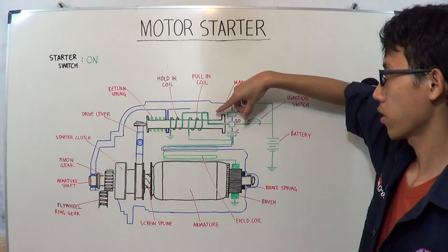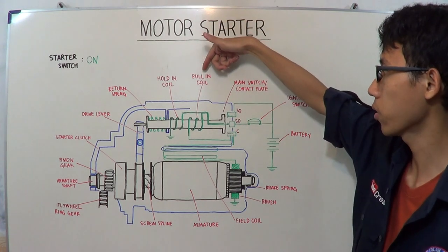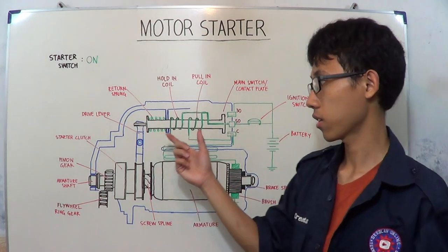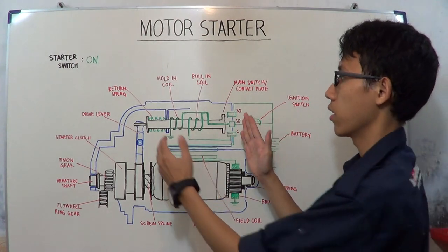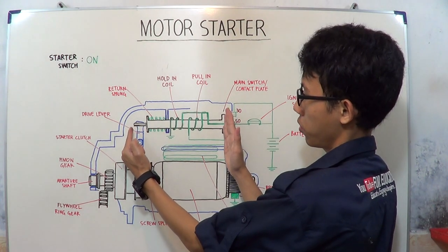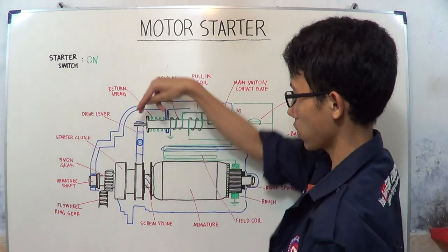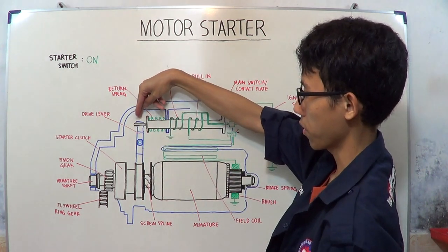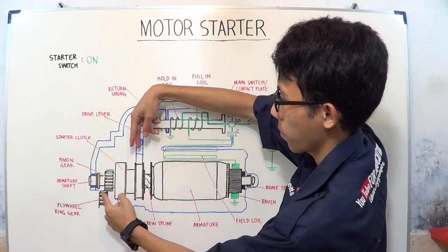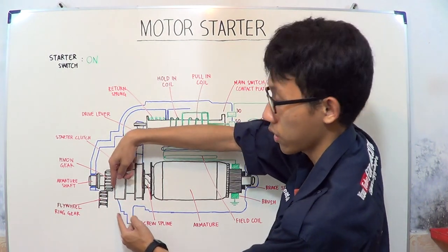As you can see, when electricity flows to both the hold-in coil and pull-in coil, they become an electromagnet. Because they become an electromagnet, the plunger — the black component — moves to the right position. And because the plunger is attached to the drive lever, the drive lever will move the starter clutch and pinion gear to become engaged with the flywheel ring gear.